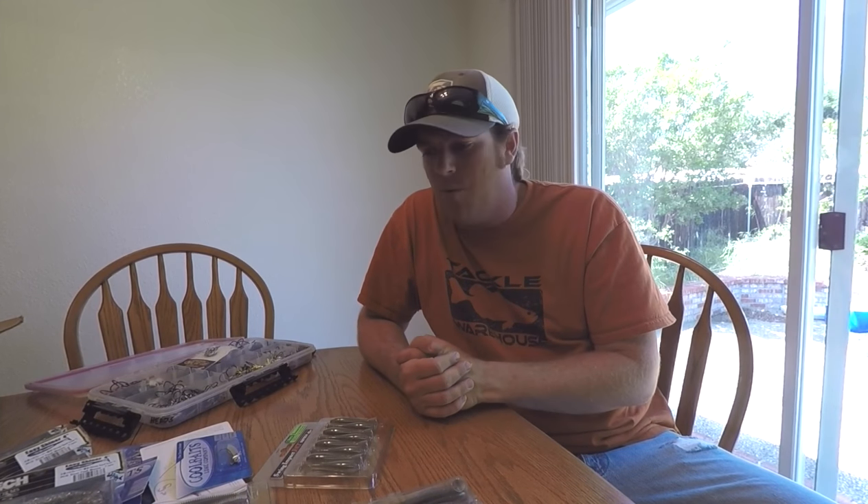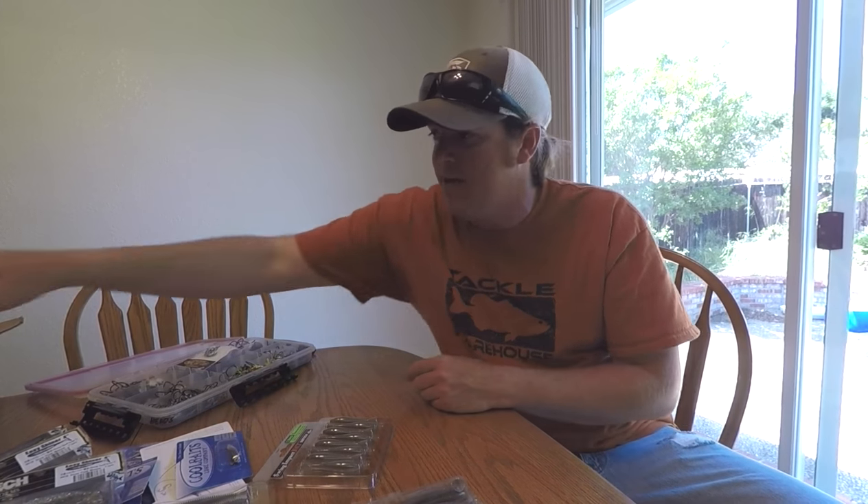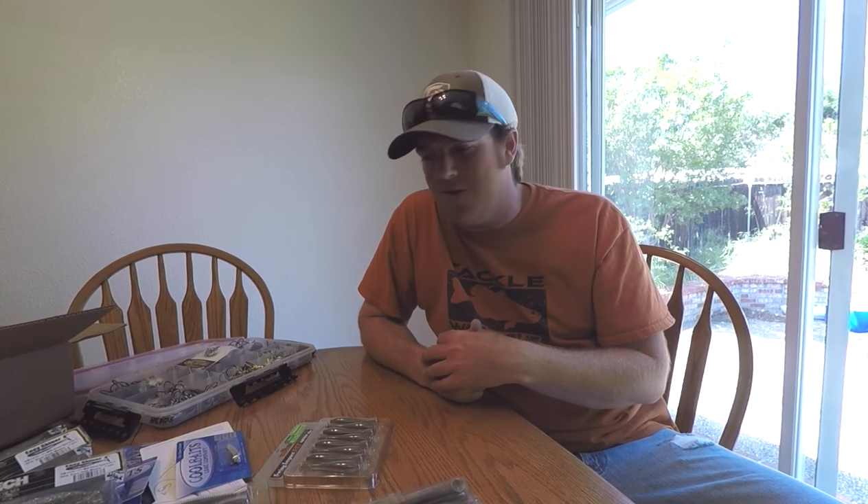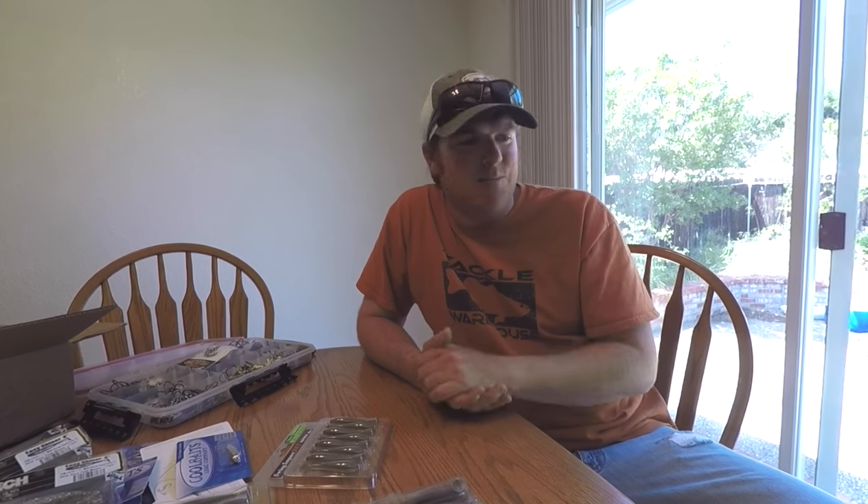Aside from this, we might be throwing the jerkbait — who knows, we might even get into a little topwater bite. But I'm looking forward to the trip, it's going to be a lot of fun. That's it, that's the bottom of the box. Hope that gives you guys some direction if you're out there chasing those brown fish around. We appreciate you watching the videos — like it, subscribe to the channel, we'll talk to you soon.